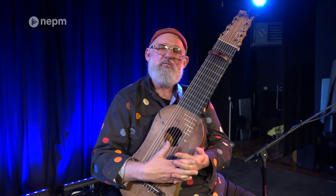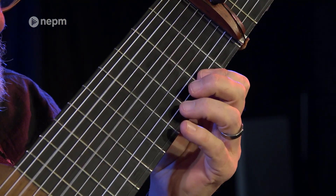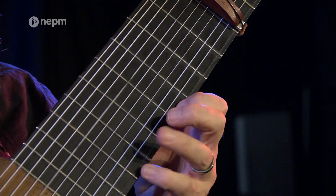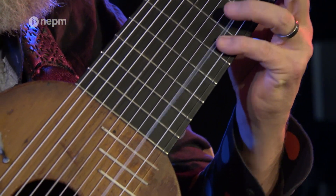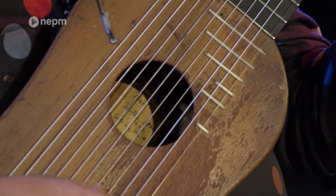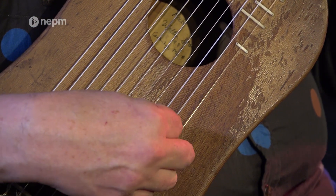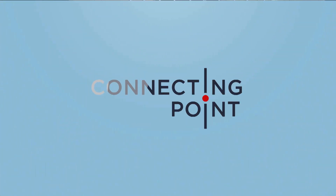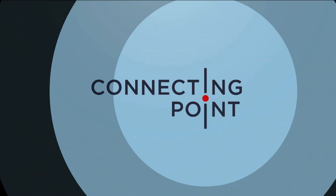I thought it would just be a sort of prototype, and once we knew if it worked or not we would make me a really pretty one. But it's been through all kinds of transformations — it's been stepped on, had the face broken in and repaired — and it just sounds and feels so good.